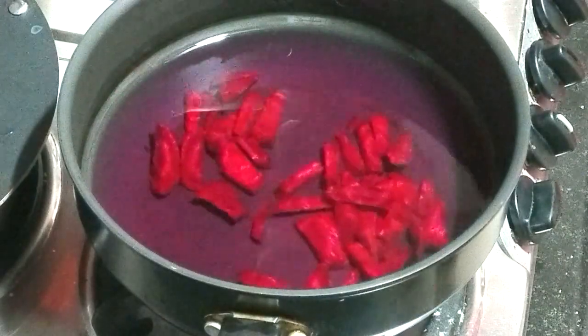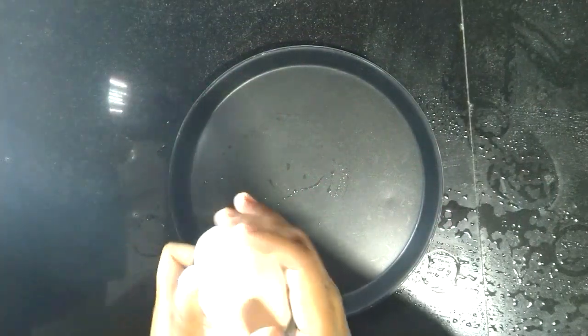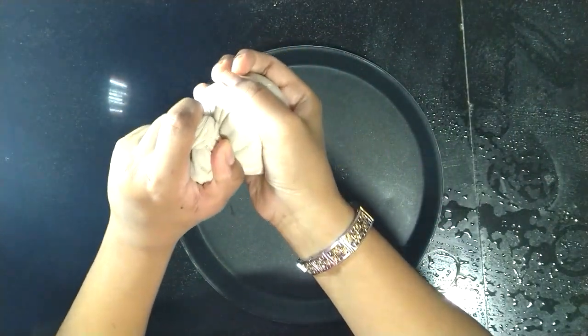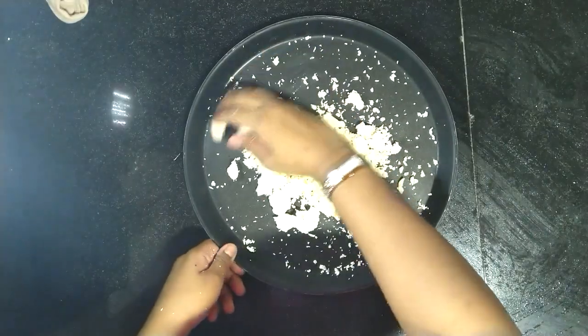It's been 20 minutes and I think our chena would be ready. Squeeze it like this — if the water is not dripping, that means it is ready to use. Tip number three: our chena should not be dry, rather it should be moist.